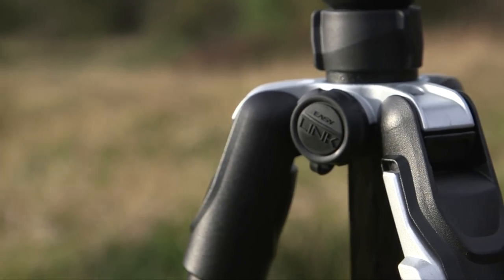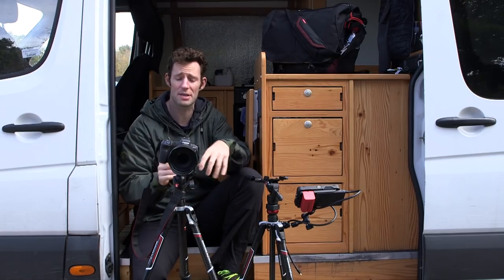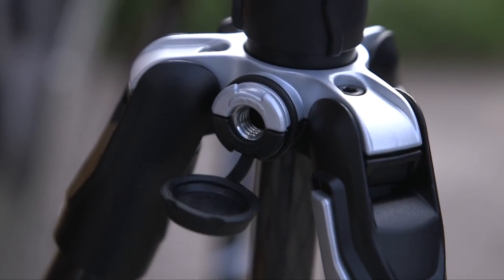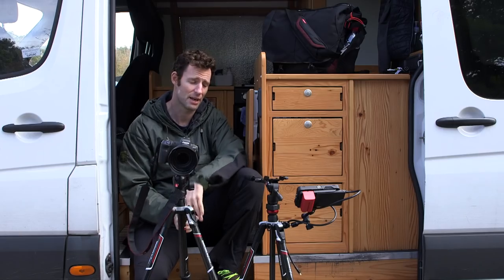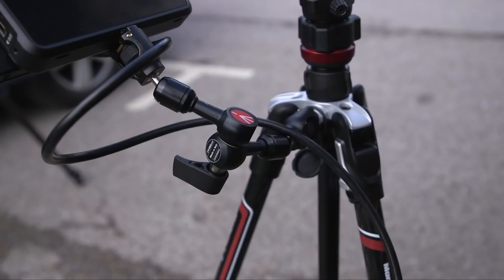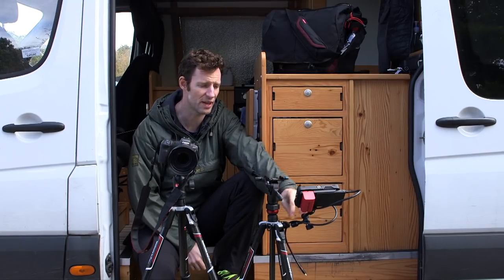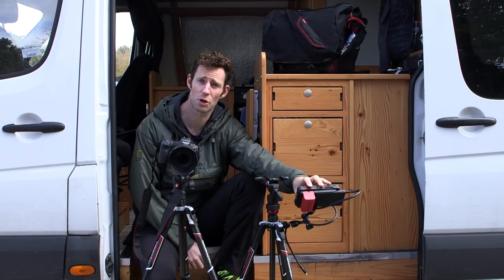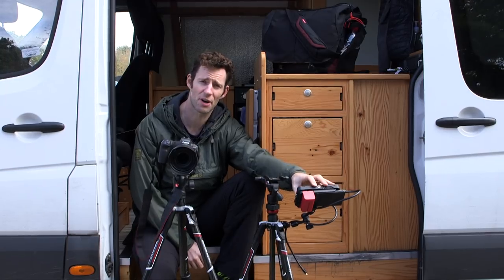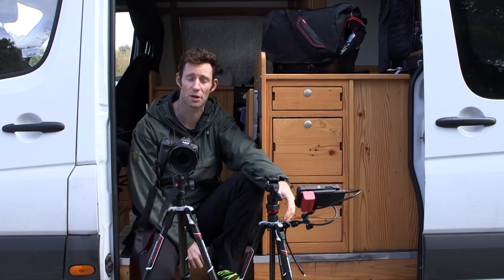On top of that, the tripod also features an easy link. For those of you that are using DSLR or mirrorless cameras for video, that could come in really handy. And you'll notice that I've got it in use on the second tripod, which is the BeFree Live. I've attached a micro-arm with an anti-rotation fitting and I've stuck my external recorder — this is an Atomos Ninja V. You could very easily use a small HD monitor if you just wanted an external monitor as well.